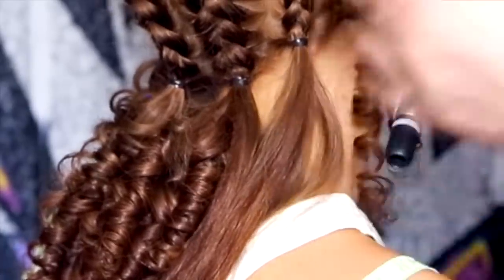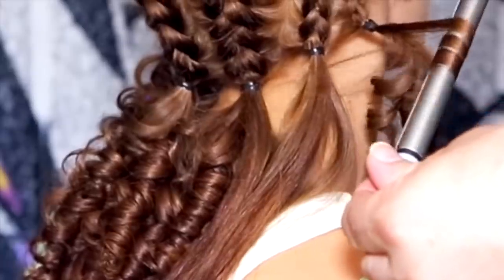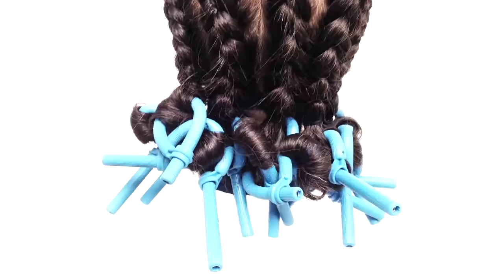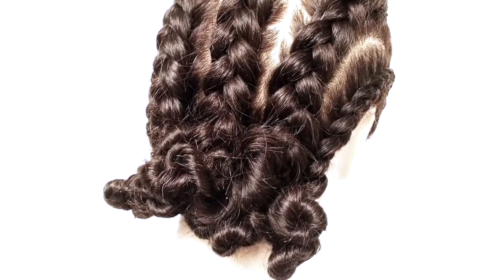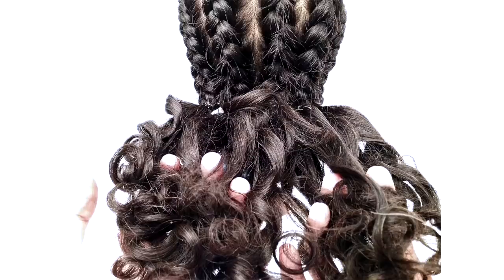Begin to set the lengths with a small size curling tongue to create a soft corkscrew curl. If you don't have this kind of curling iron, then you could set the hair on small bendy rollers, or twist the hair into tight knots and spray with some hairspray. Then diffuse this hair until it's completely dry and cooled down, then undo the twist.